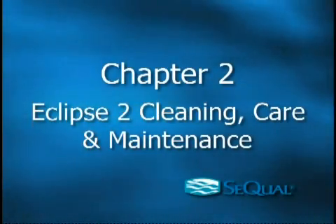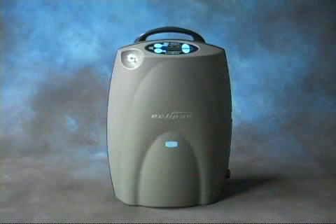Chapter 2: Eclipse II Cleaning, Care and Maintenance. The Eclipse II is designed to provide years of carefree service with minimal user maintenance. Here's an overview of the routine user maintenance we recommend.